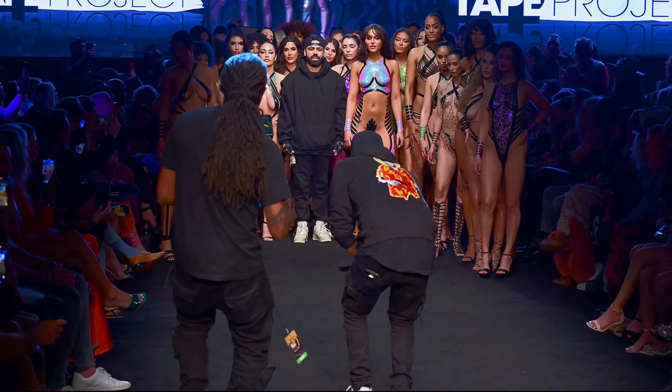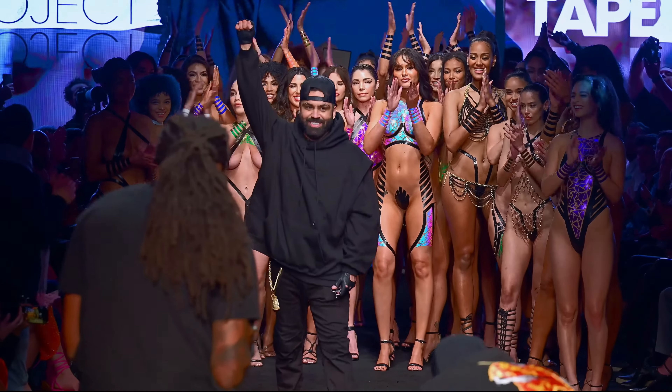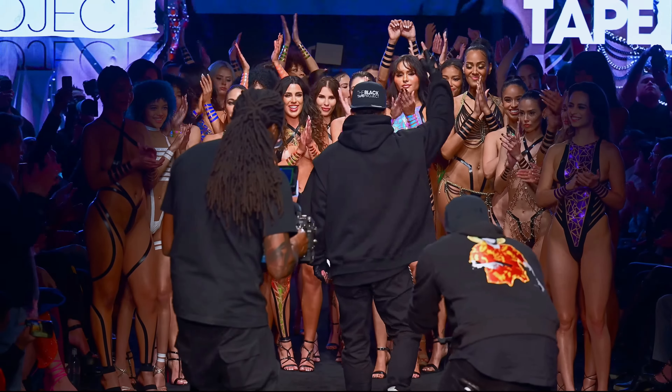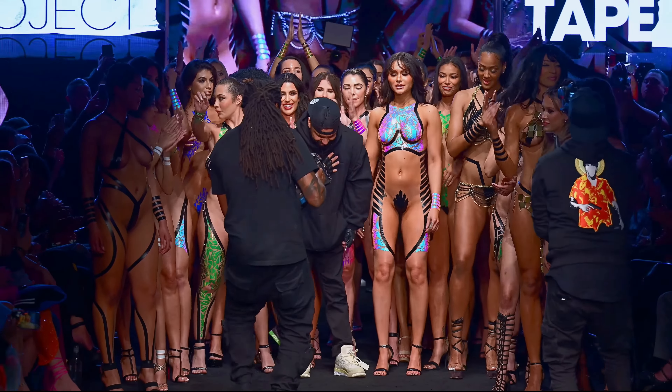As we wrap up our exploration of the Black Tape Project, it's clear that Joel Alvarez's creation has left an indelible mark on the intersection of art and fashion. The project's ability to challenge norms and evoke powerful emotions makes it a noteworthy and influential form of expression.